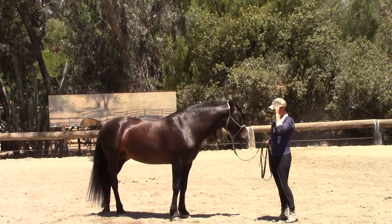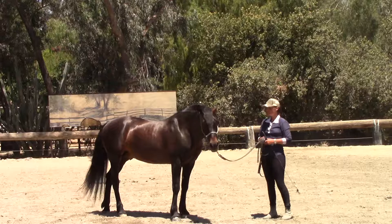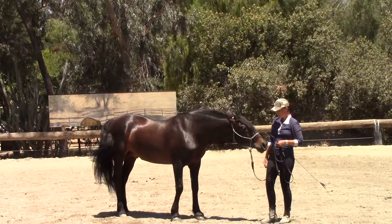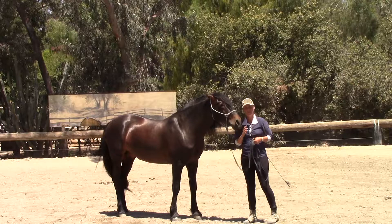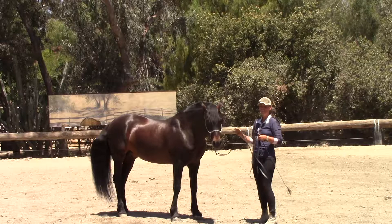I like to use scenarios where the horse would do a movement naturally. If we're wanting to get the horse to lay down, I'll use a scenario where he's not tacked up and feels like rolling because there are quite a lot of flies and he'd just like to get down in this nice soft sand. You can ride him first, make him a little sweaty, then untack him and take him into this scenario. The end result is that you want the horse to lay down on a cue — not randomly, because that could be dangerous.